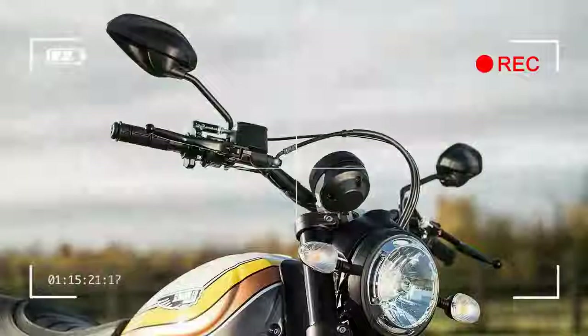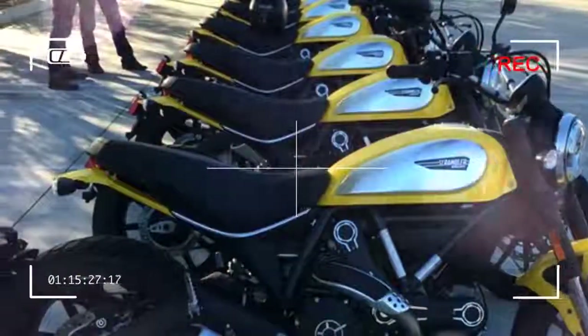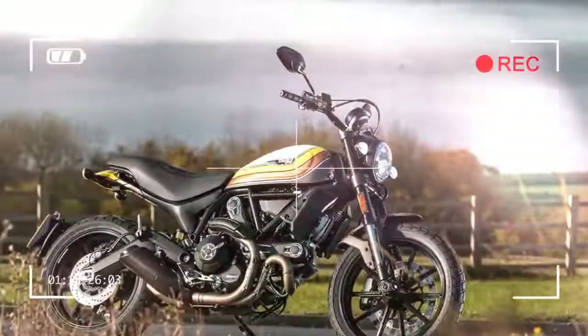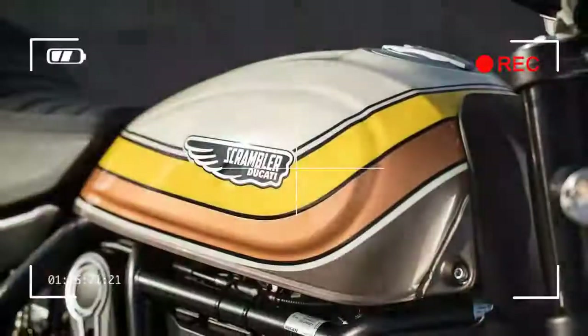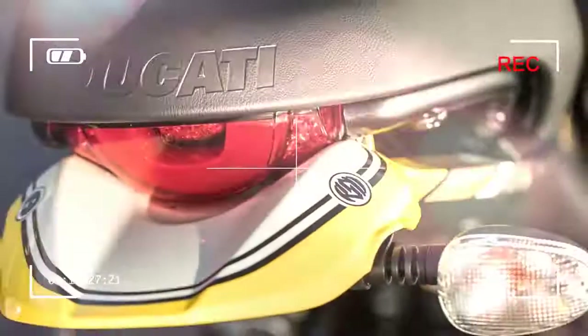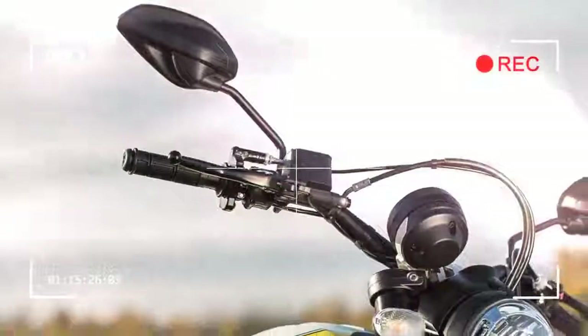Last year there were four Scrambler models to choose from, each styled a little differently but all basically the same machine: a tubular steel trellis frame wrapped around a 75bhp, 803cc air-cooled L-twin motor in retro clothes. But for 2016 the Scrambler range has expanded to seven bikes.